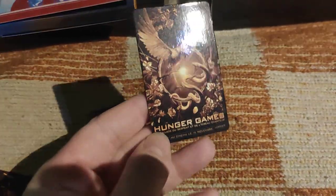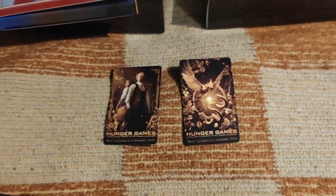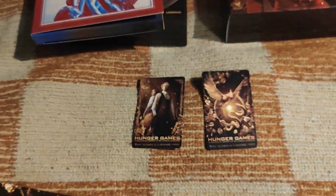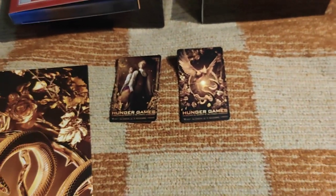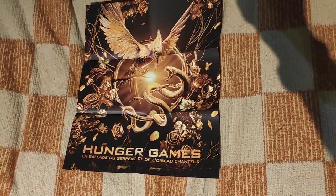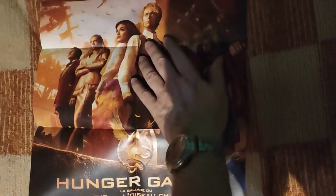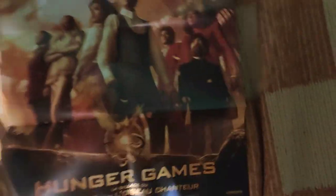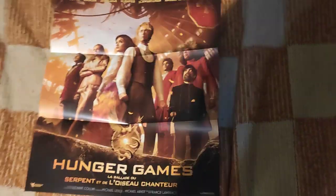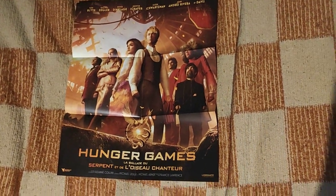Those are not just cards — those are refrigerator magnets, with the same artwork as this beautiful steelbook. And then the poster, with the same artwork on one side, because it's a double-sided poster.